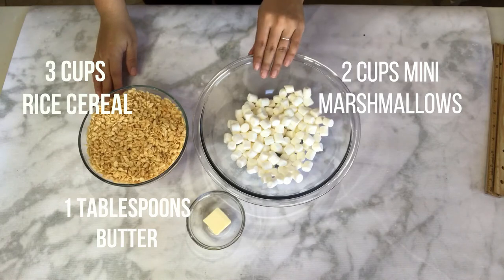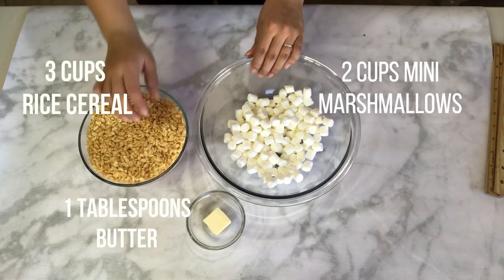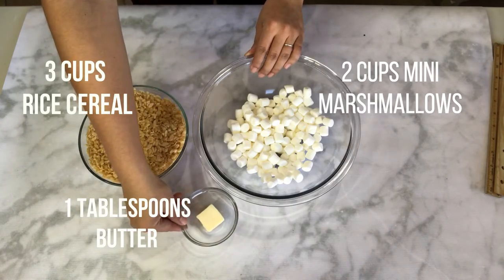For the recipe, here is what you will need: 3 cups of rice cereal, 2 cups of mini marshmallows, and 1 tablespoon of butter.